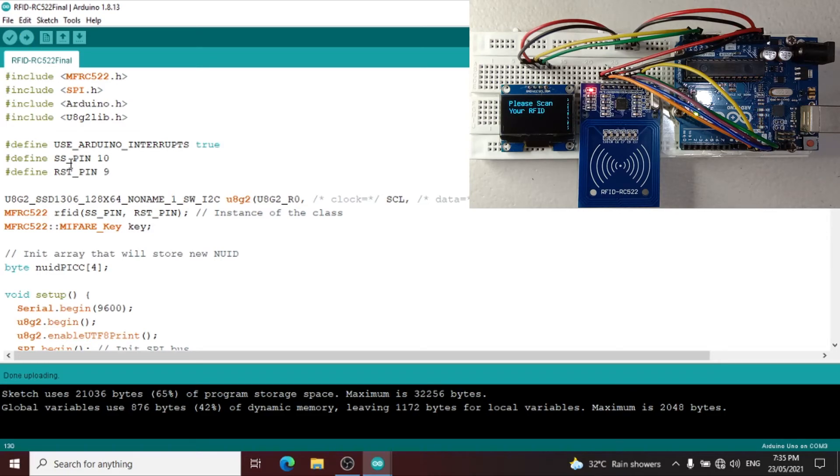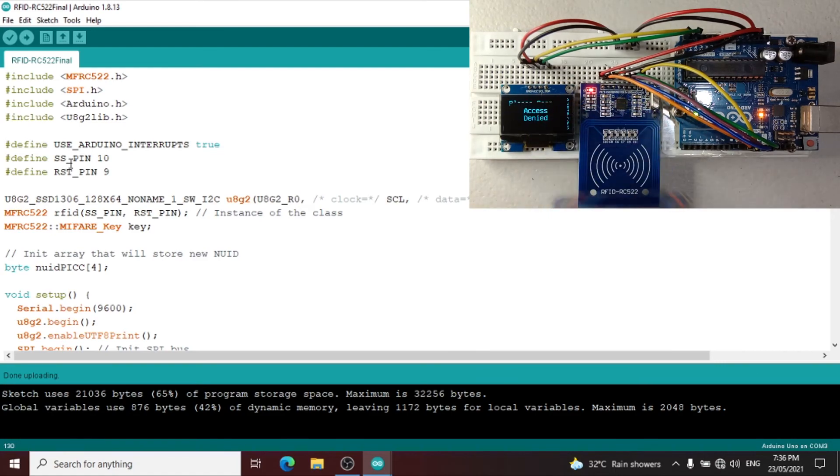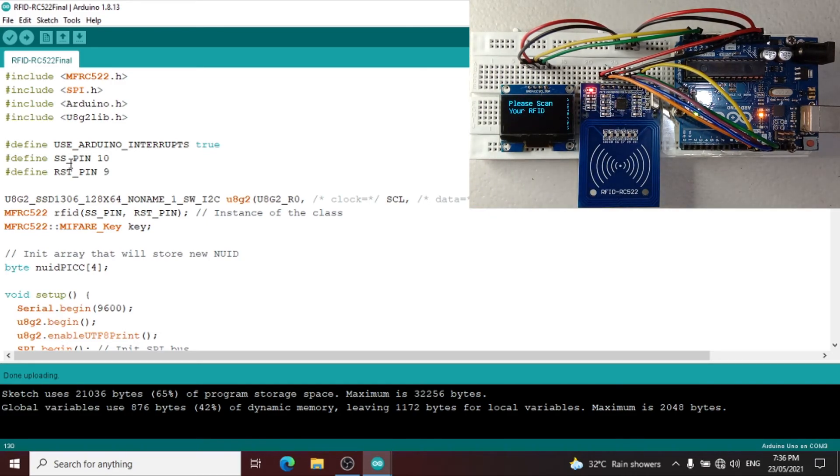Done uploading. Let us try the circuit now. Let us try the RFID tag first — access granted. Then the RFID card — access granted. Then let us try another card — access denied. Let us also try scanning the RFID tag twice.